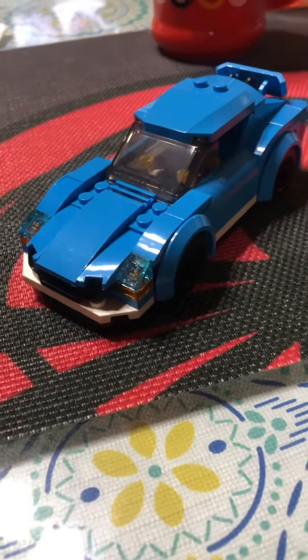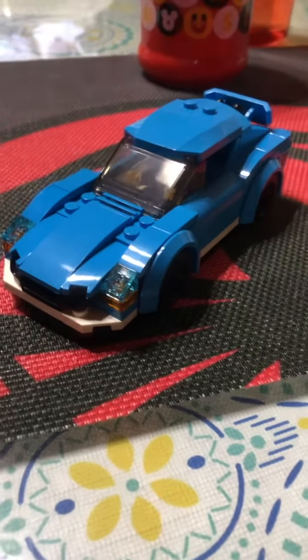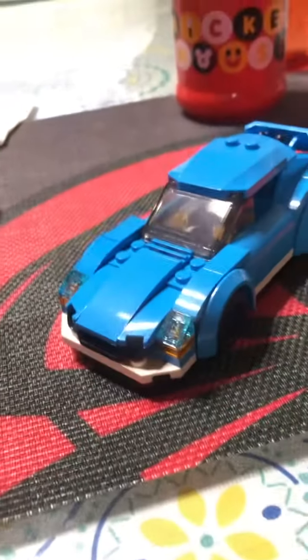Welcome everyone back to the Tannels FTV. Here's how to make a very cool hood upgrade on your Lego car.